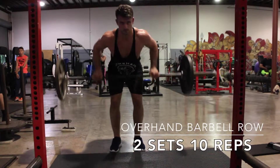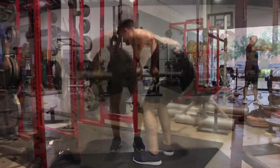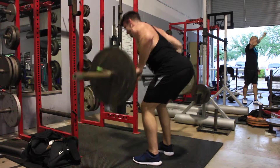Next I moved on to the bent over barbell row, ended up doing four total sets, just switching up my grip variation. My first two sets I did overhand and the last two I did underhand grip, just to hit the muscles from a different angle.